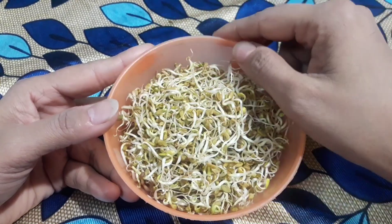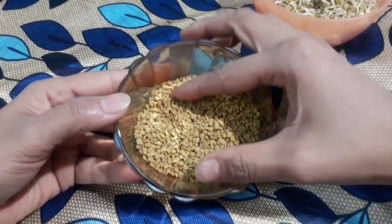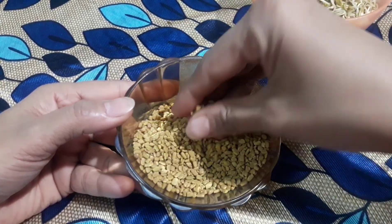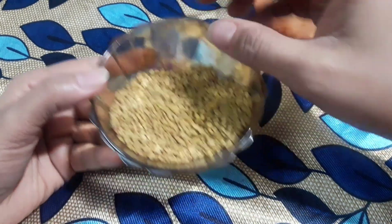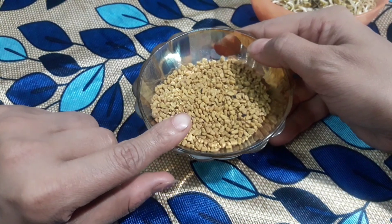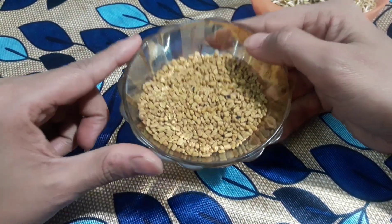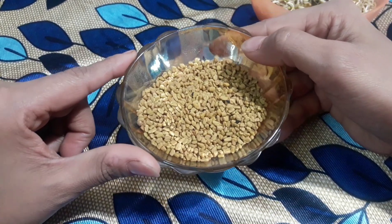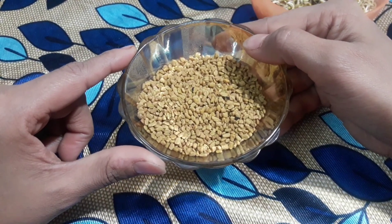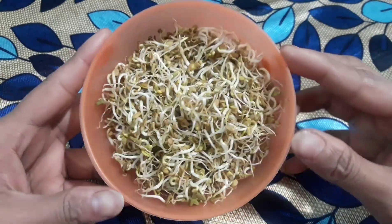So how do you do this? Take simple methi — the kind we use in food. It is very protein-rich and healthy. Take 2-3 tablespoons in the morning, keep it in a bowl with water, and soak overnight. The next morning, remove all the water, then keep it for 1 to 4 days until you see it sprout.